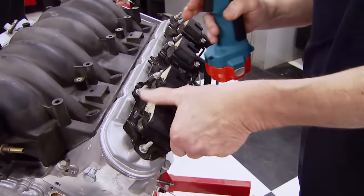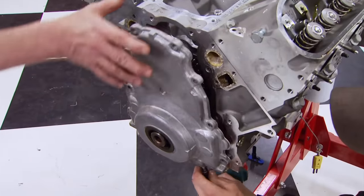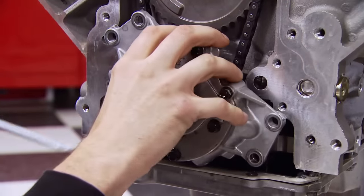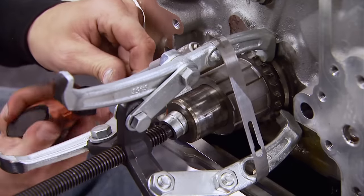First the coil packs have to go along with the valve covers. Then we pull the balancer and remove the front cover. After loosening the oil pan we can disconnect the oil pickup. Now the timing set can come off — the bottom gear is a little more stubborn but it's got to go too.